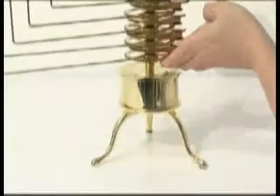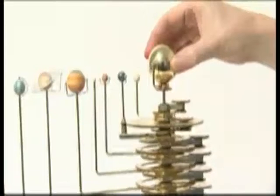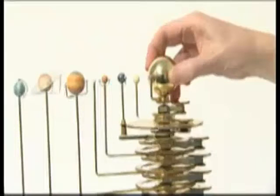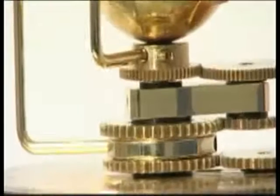Stand the orrery gear assembly in the column support and tighten the grub screw. Ensure the blade-ended drive shaft and the sun insert into the flat socket at the end of the motor drive shaft. Gently rotate the sun until the drive shaft drops into place. All the gears should now mesh.